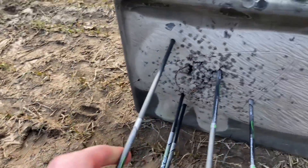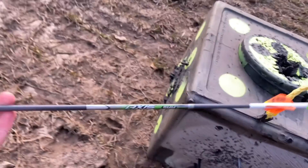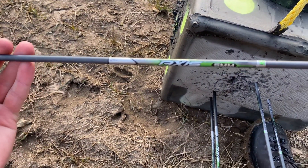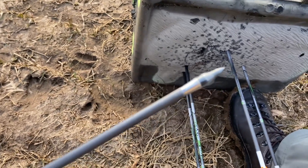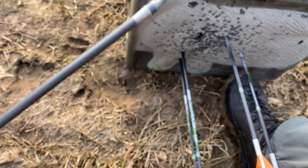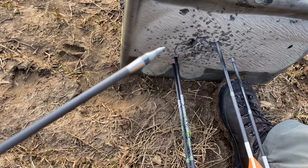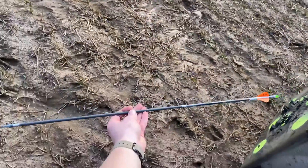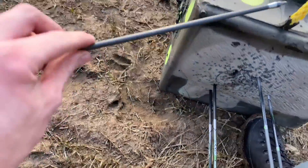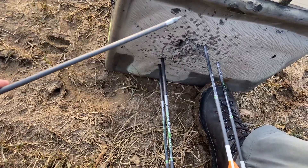For right now I'm shooting 340 spine Easton Axis, they're cut down. I think that's a 25-grain insert with a 100-grain tip — or outsert, or whatever they call it. They're cut fairly short, so I think the 340 spine will be alright for tuning with my bow at 65 pounds.